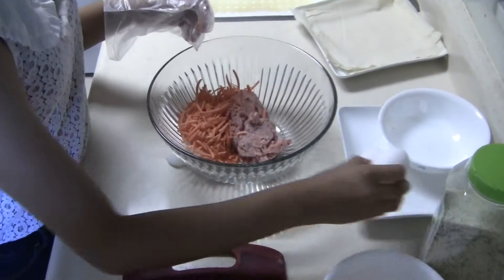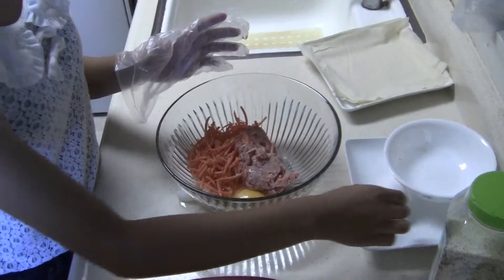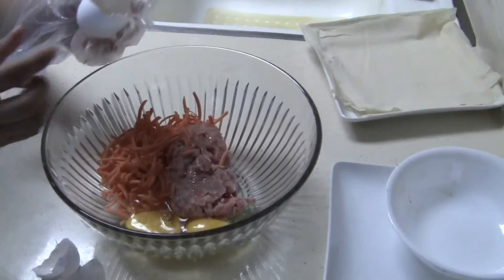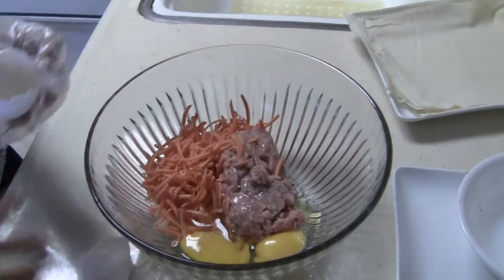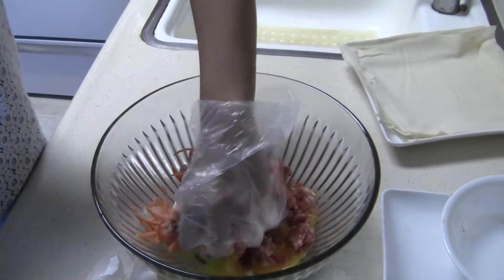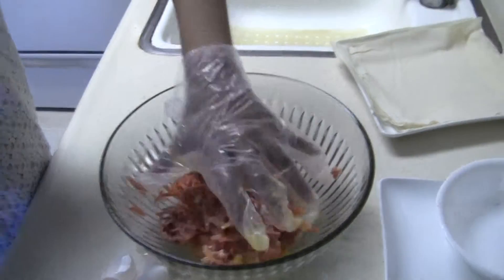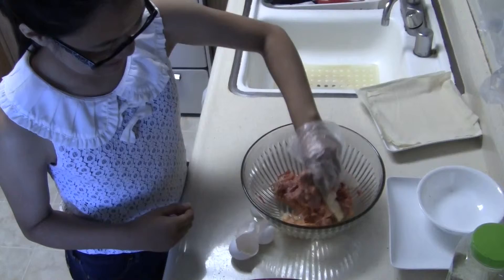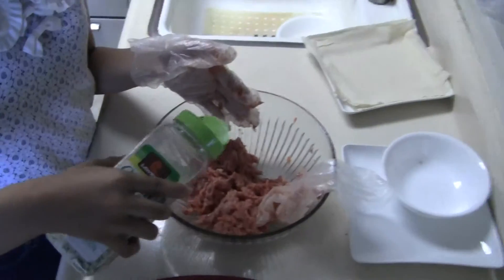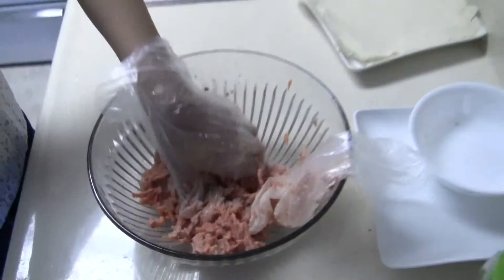Also add the eggs — don't spill shells into it, you don't want to eat that. Then just mush it all together with your hands until it's all good. Then take the garlic salt — you can use regular salt, but garlic salt is preferred. Just put a little bit, then keep mixing.